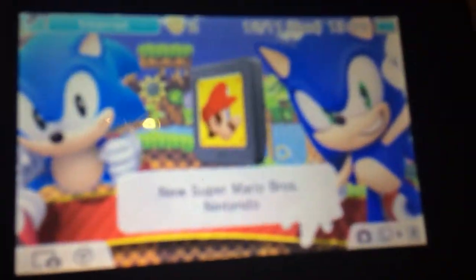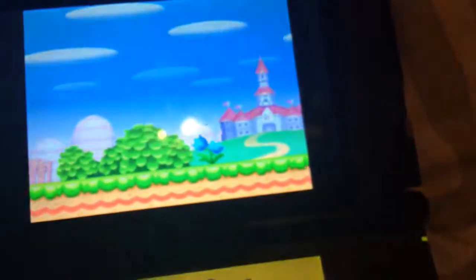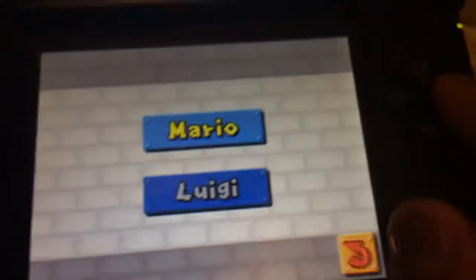Hey guys, so today I'm gonna be connecting the 3DS and the DS Lite. I'm gonna press the home button and open that up, then go to download this new thing. Before I go down, it'll be Mario.